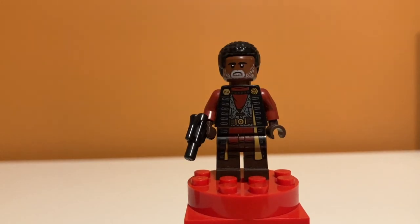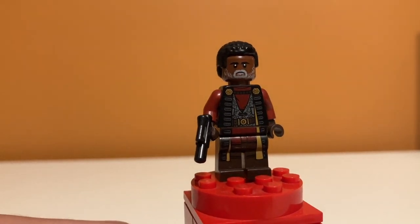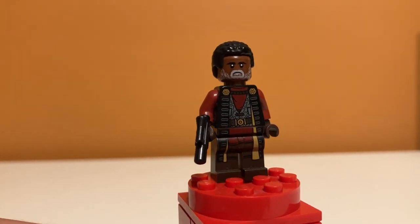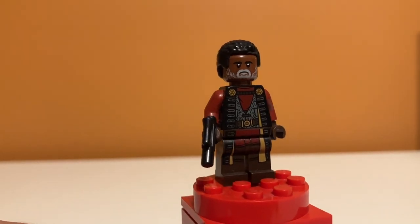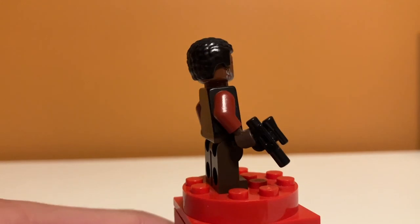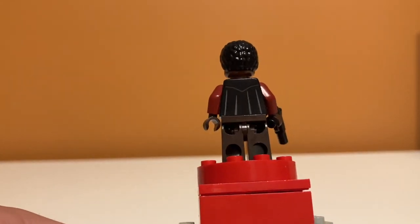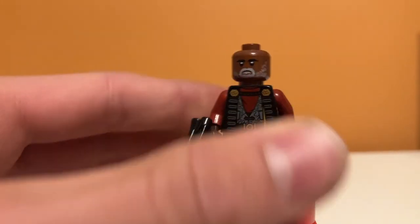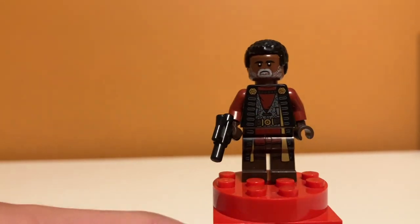It's minifigure time. Starting off with Grief Karga — he is exclusive to the set, and I think this might be his first appearance. He looks pretty good with nice face printing, and nice torso and leg printing. I really like the leg printing — it kind of continues the torso printing. On the back it's not super detailed, just a few lines. He doesn't have a second face because of his beard, but I think he looks really good.